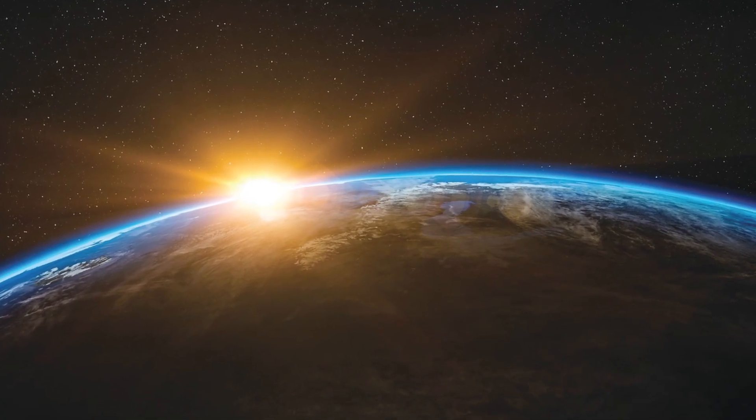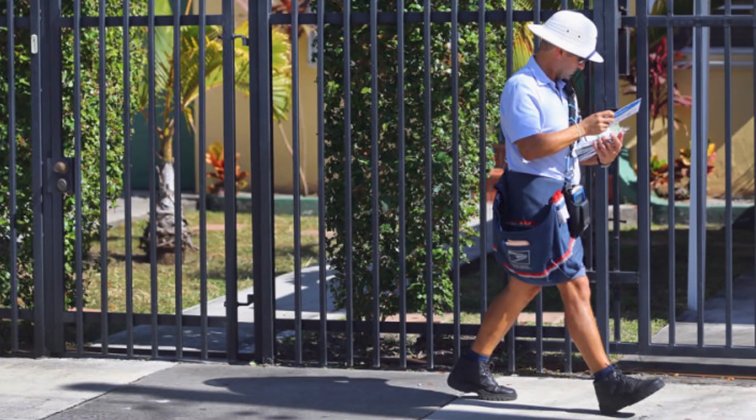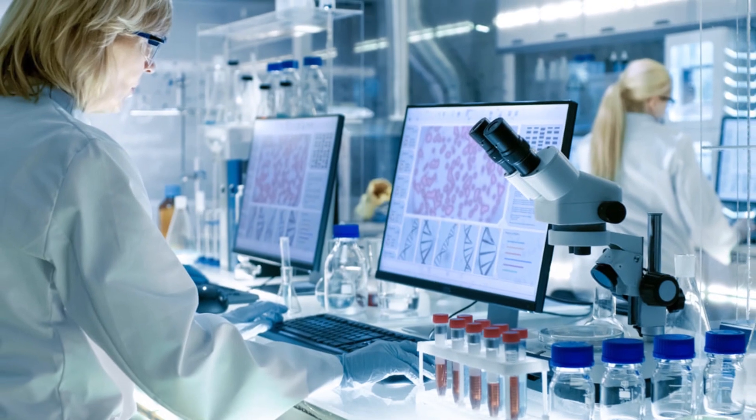It's fun guessing where you think someone's from until you get it wrong. But what if I'm not the one who's wrong? That is where DNA genealogy tests come in. These tests allow us to send in small samples of saliva into a lab and in return we get a full breakdown of our DNA background.